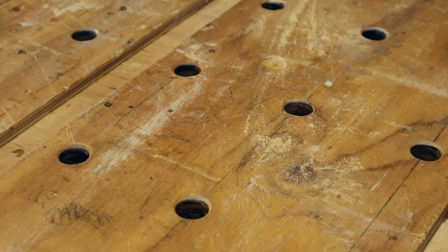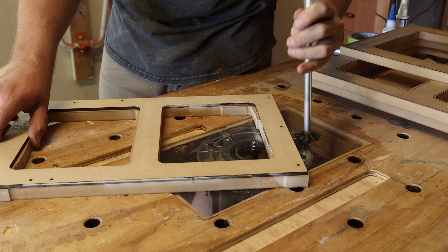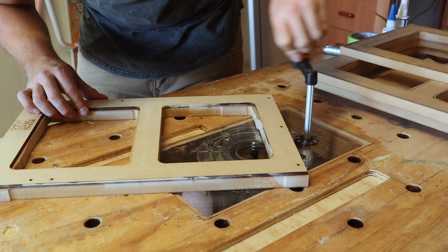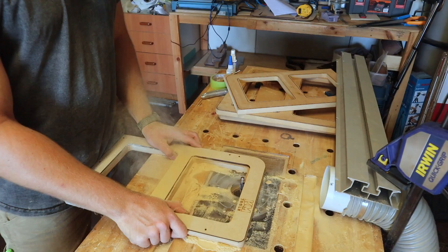The fourth option is similar, but uses a monster half-inch spiral compression flush trim bit. Using my plunge router in my router table addition to my workbench, the flush trim bit does pretty much the same job as the smaller router, but at least I can utilize a small amount of unobtrusive dust collection. However, there's definitely room for improvement.